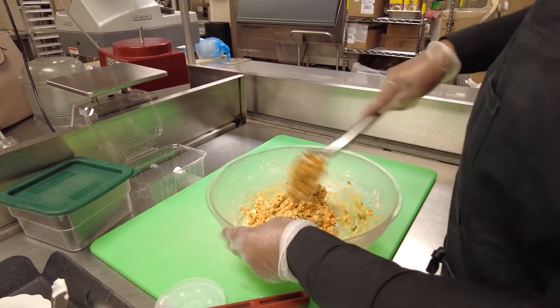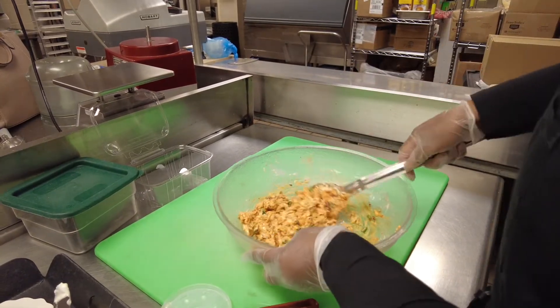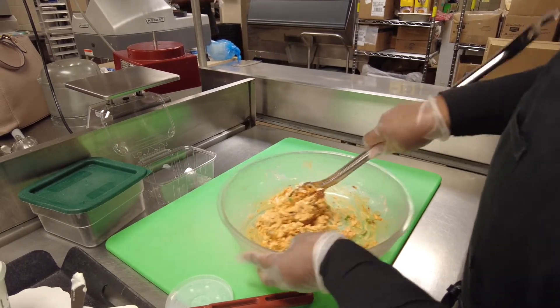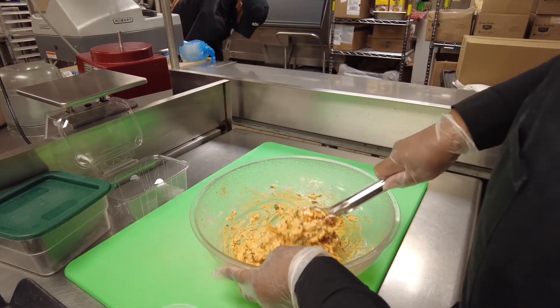Just add that in. You can actually serve it as soon as it's finished, or you can put it in the refrigerator and let it chill a little bit. Then take it out and serve it on crackers, peppers, or celery. Or you can actually make a pimento cheese sandwich.